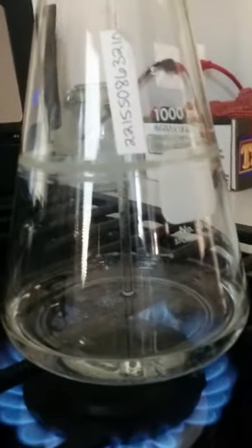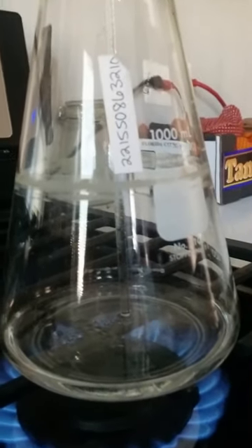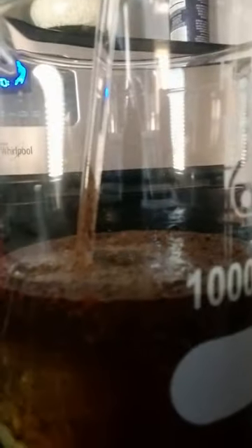Oh wow, we were actually almost out of water. That was quick. Yeah, I'm liking that. Me too. And the water is actively running. Okay, this ends the Mark II experiment. It's over.